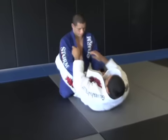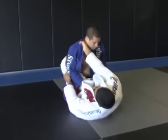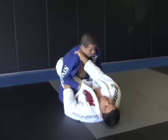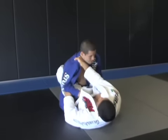Before we work, grab the collar, grab the sleeve. After you do this drill like ten times each side, you guys can work this.